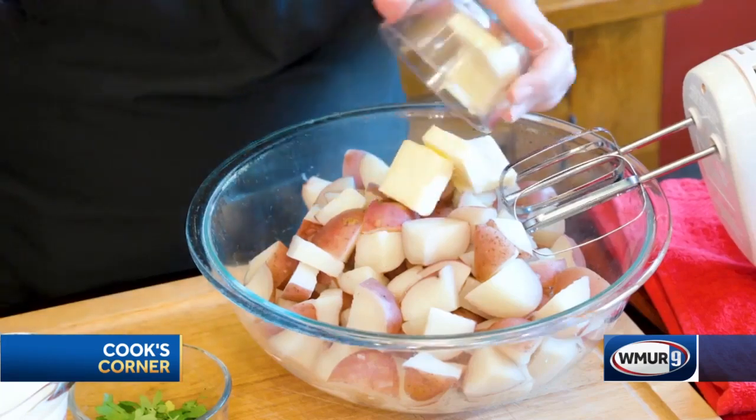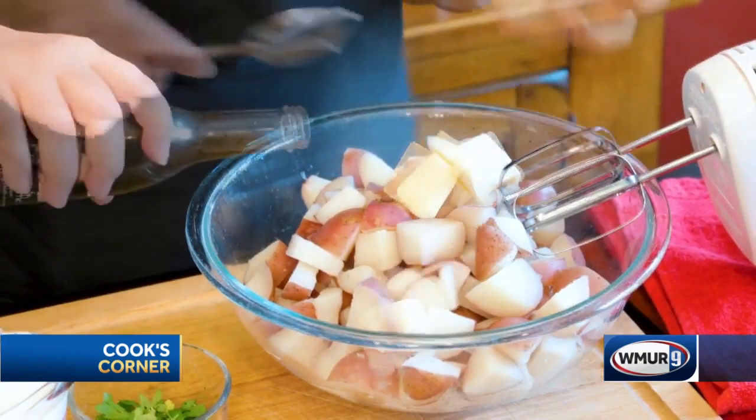It's only very limited edition, super limited stock. I'm only going to make about two or three hundred of these, so you want to get them while you can. Today I'm going to show you how to make the easiest truffle infused mashed potatoes.